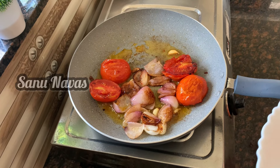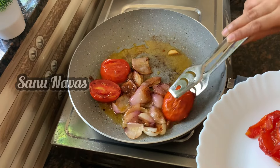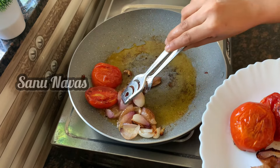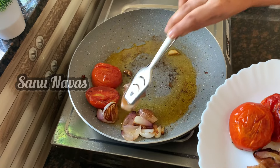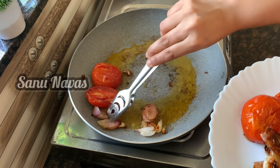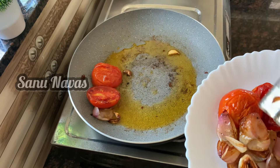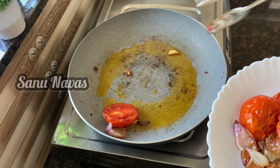Now we have to fry it all together. We are ready to fry it all together, and in the same way we will be able to fix this. If you want to make a fine whisk, we will be able to fix it. If you are not able to mix the whisk, you can have a chance to mix it. Once you put the whisk in the jar, wait for the whisk.